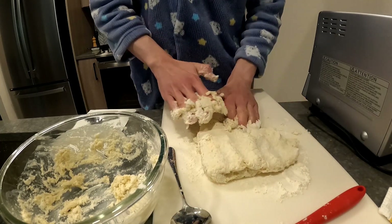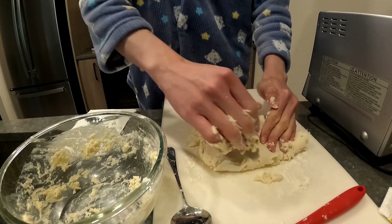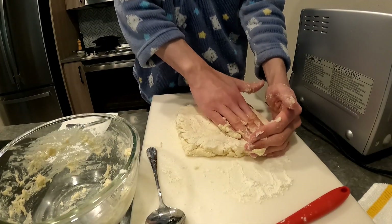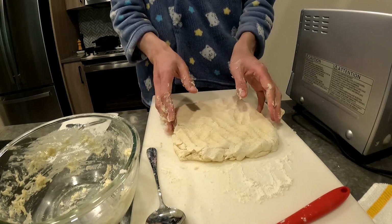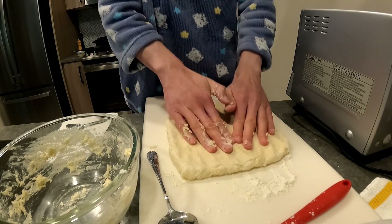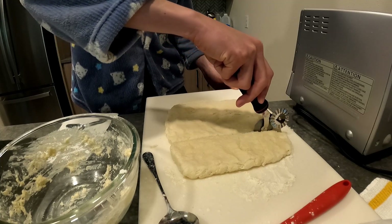I try to get the dough off my fingers and from inside the bowl and incorporate it before I fold each time. Each fold, the dough gets much easier to work with. Once pretty much all the folds have been made, just shape it out into a one-inch thick sheet. You're supposed to punch sharp biscuit cutters or cookie cutters straight down into rounds, but I just cut it with a pizza cutter to make square biscuits — which is probably sacrilege, but still tastes good.